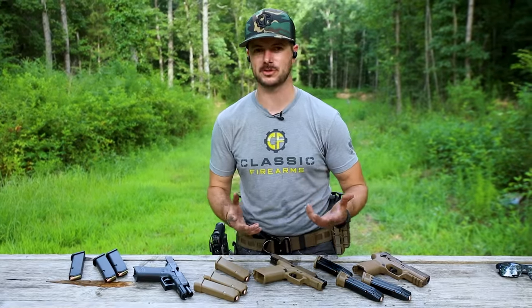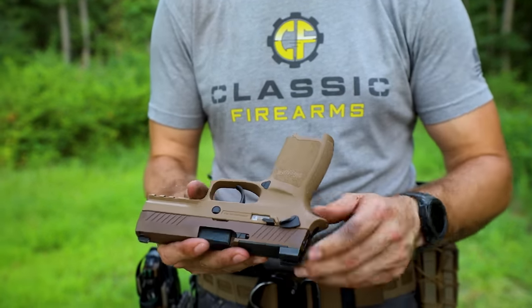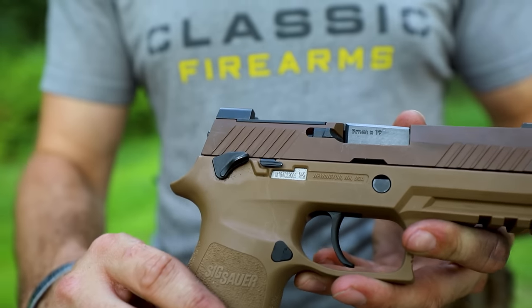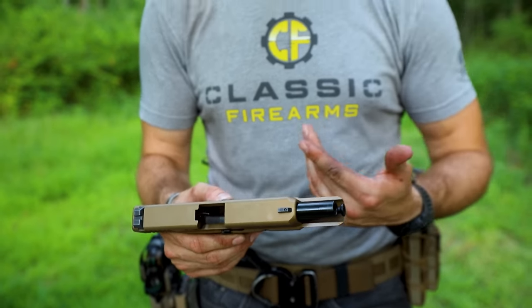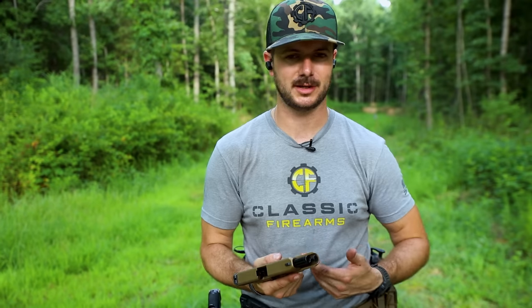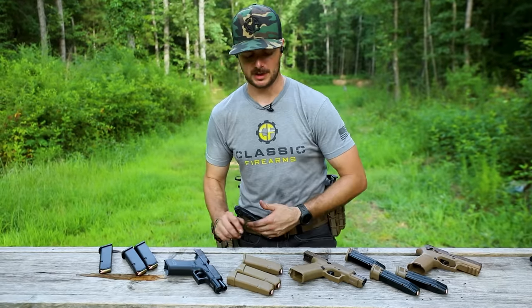What about other basic functions? The SIG is truly modular. If I wanted to put on a larger slide or larger frame, I can do that without changing any serialized parts, because the serialized part is internal to the gun. The Glock, not so much. I really can't do much to this Glock — it is what it is out of the box. If I want something more compact or a longer barrel, I'd have to purchase that separately. So that's kind of a downside there for the Glock.